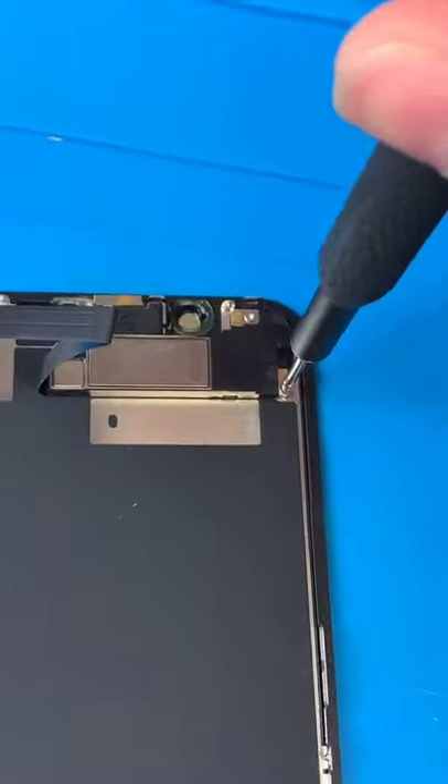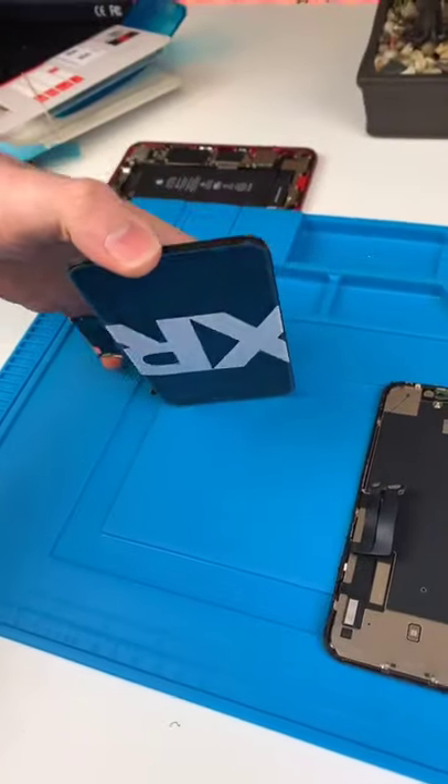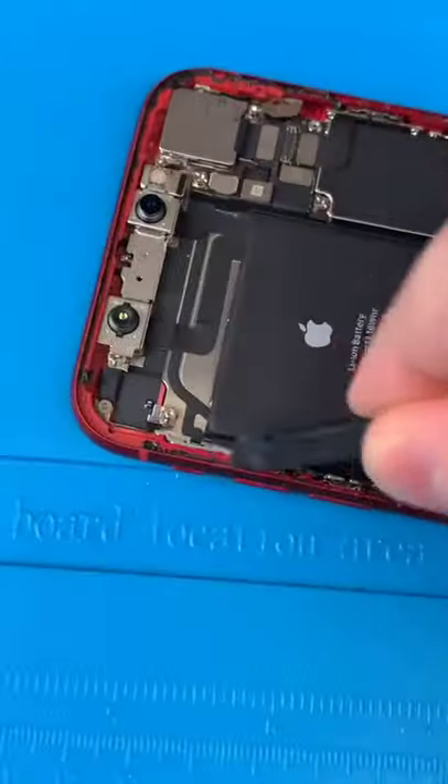So I keep getting a lot of questions about Face ID. If your Face ID is broken, it's probably not going to work again unless you go to Apple — but they'll probably tell you to buy a new phone.